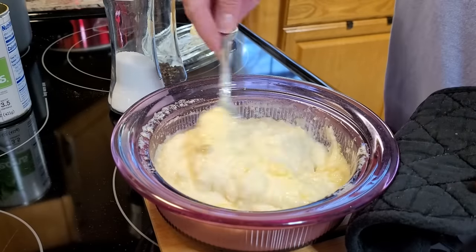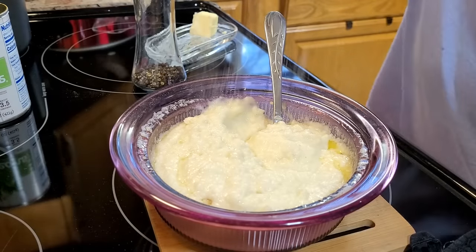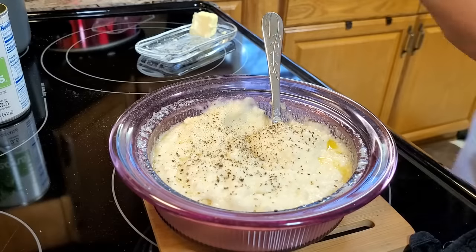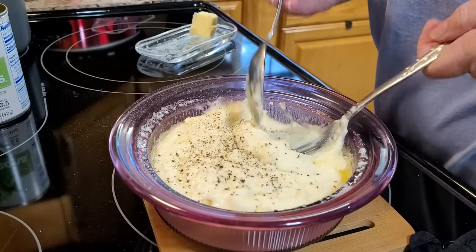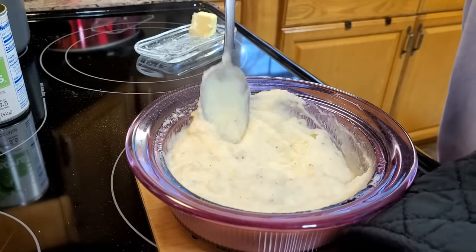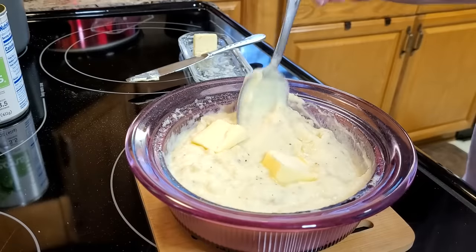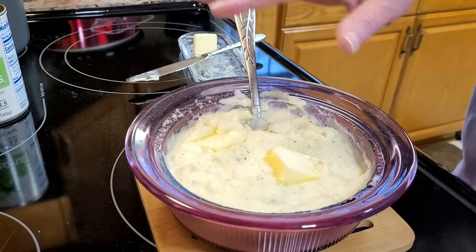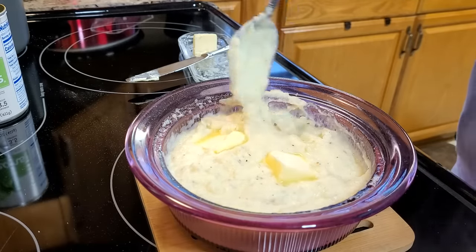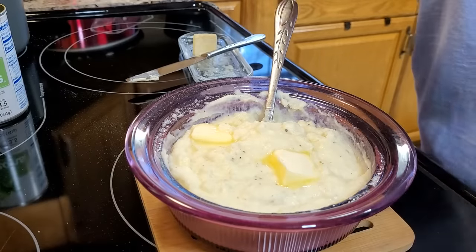Putting heavy cream or milk in instead of just all water really helps doctor them up. After they've had a little time to set up you can see how nice and creamy they look. I'll hit them with a little salt and pepper. Yes, I can make homemade mashed potatoes, but I had a quick easy meal going and things I needed to get done this afternoon. I'll put just a little bit of butter on top to melt down and look pretty — and there's no problem with instant mashed potatoes for me. If I have leftovers, I can fry potato cakes out of them because instant mashed potatoes make the best potato cakes.